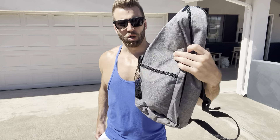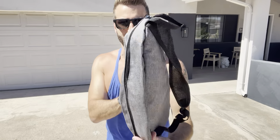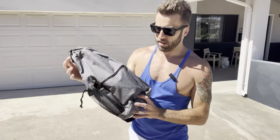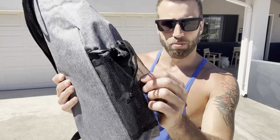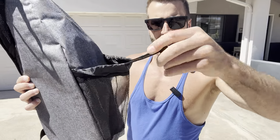The PELARD pickleball paddle set comes in a really nice case. The case has a nice handle up top, similar to a backpack, as well as one strap that you could throw over your shoulder or over your head to go across your body. It also has a little side pocket where you could put a water bottle, which closes up nicely.